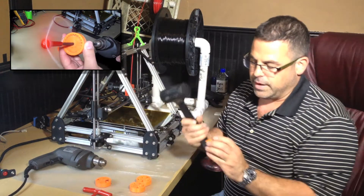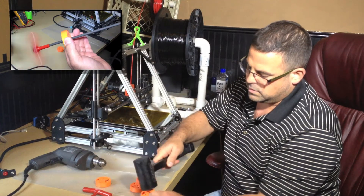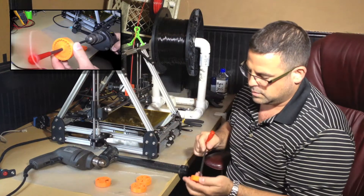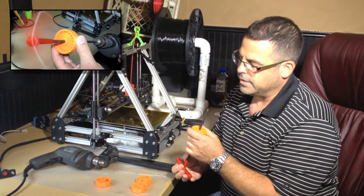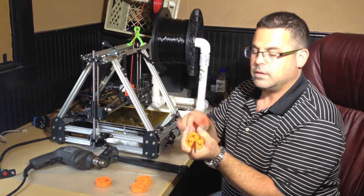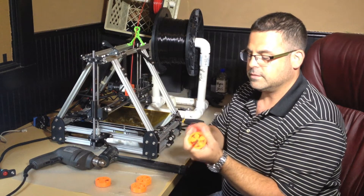I'll just give it a few wraps around the circumference to help break those bonds. Get the Allen key in there and let's see if I can spin it around without stripping out the center. There we go. Alright, hopefully you can see that — I'll do a close up. That's nice.